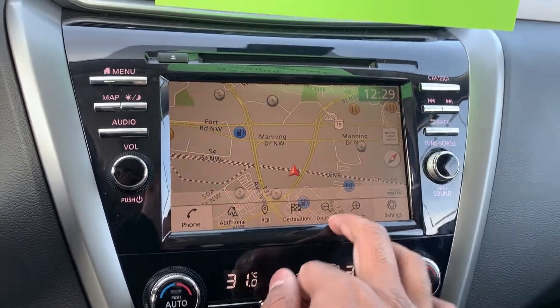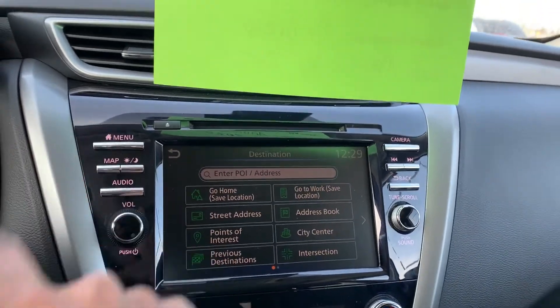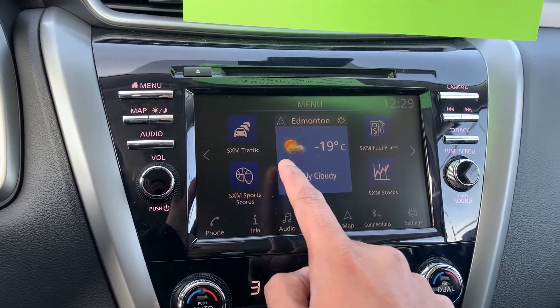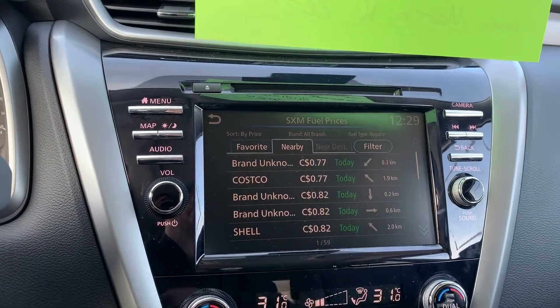The coolest thing about the touchscreen is how easy it is to zoom in and out and enter destinations — just tap and go. Hitting the main menu button is really straightforward, and as long as you're connected to Sirius XM, it's fully customizable with lots of options.